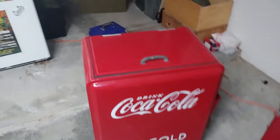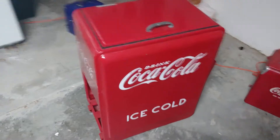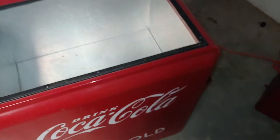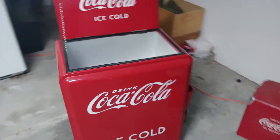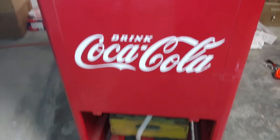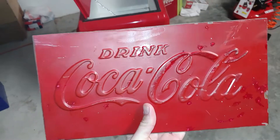Many of you have probably seen this video, and if not, click on the link right about here. This is a reproduction by American Repo Company — they no longer make this. It's a reproduction of the ice chest they made back in the day. I got to looking at this thing and I noticed that it says 'drink Coke' without anything underneath it, and it looked pretty big.